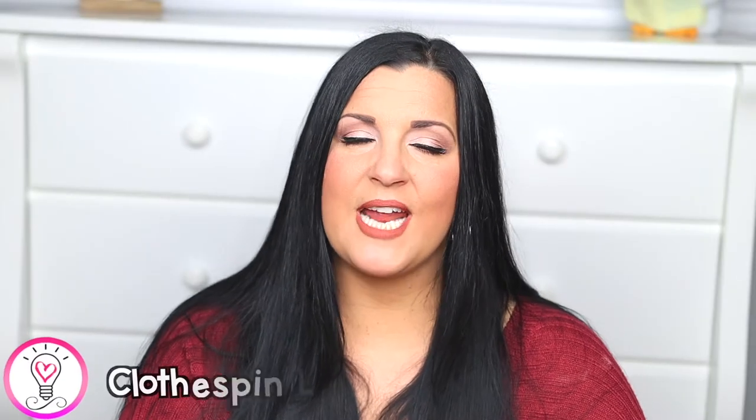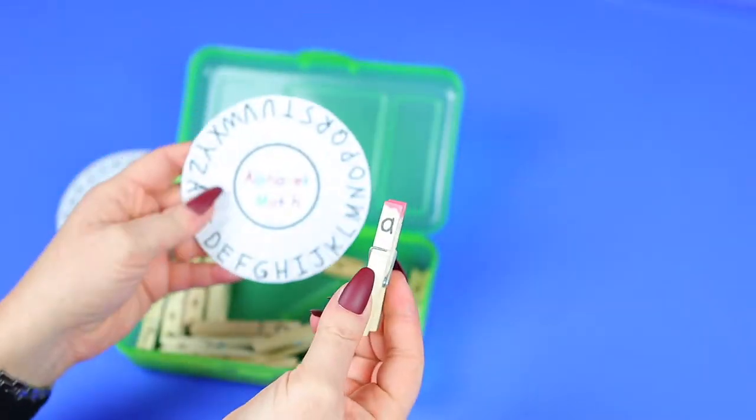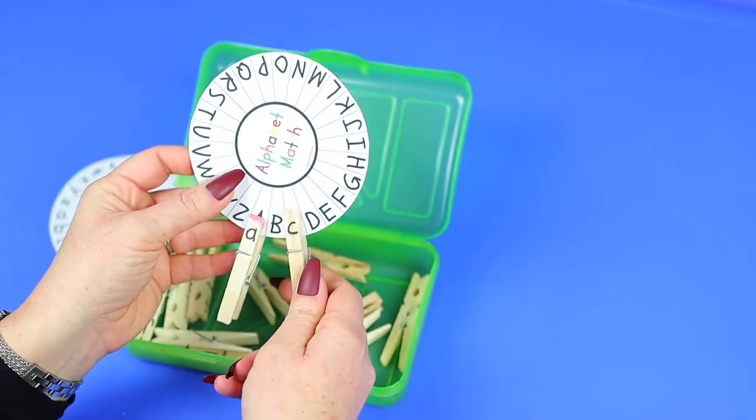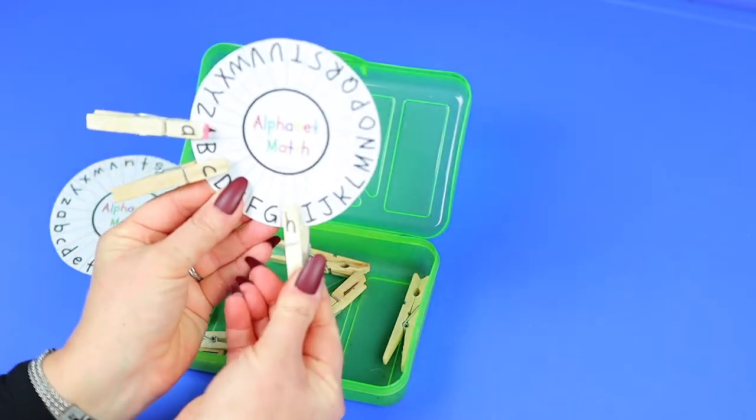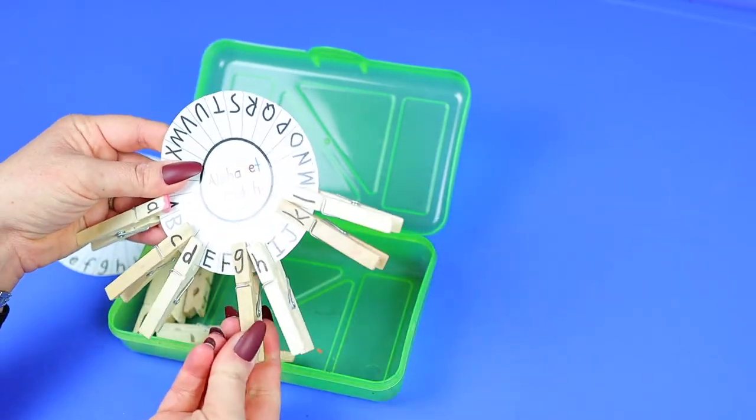Up next we have a clothespin letter match. I have two options — one with uppercase letters and one with lowercase. Write letters on clothespins and have your child match them to the correct letters on the wheel. I recommend starting with matching the same case — uppercase to uppercase — then challenge them to match opposite cases. Only have your child do a few clothespins at a time so the wheel doesn't get too heavy and flop over. I also recommend laminating the wheels for durability.